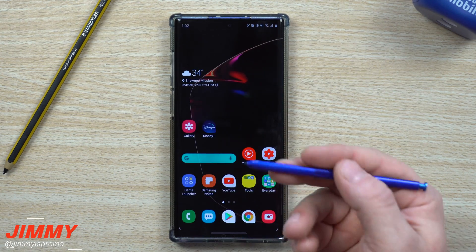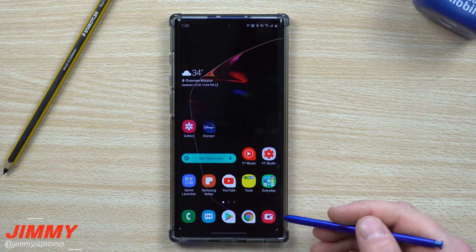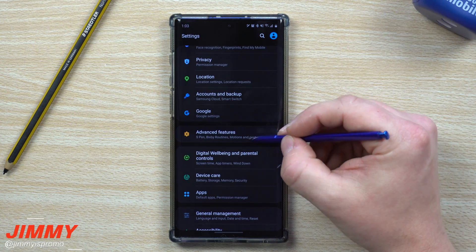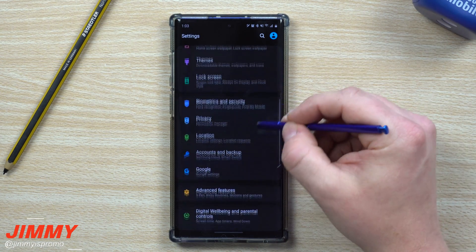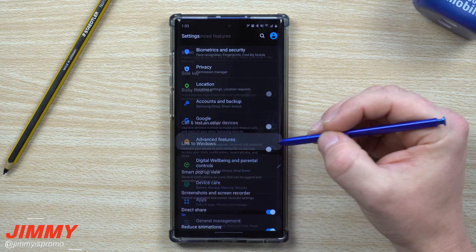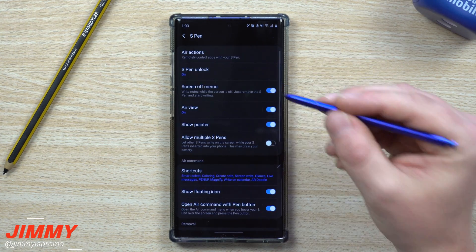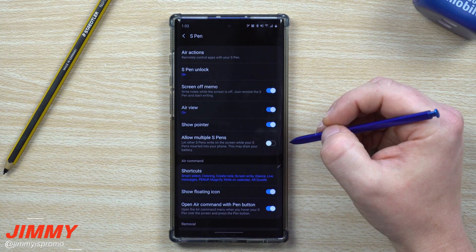If you want to do this the long way — maybe your S Pen isn't out — pull down the notifications panel, click the settings icon, and in the middle of the screen you'll see Advanced Features. Inside there, click on S Pen at the very top, and now you're right back inside this large menu.